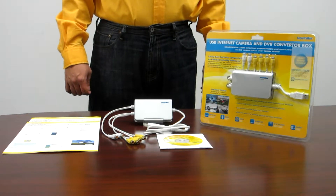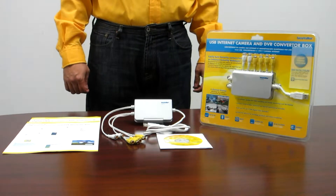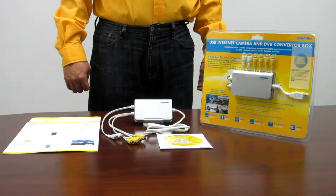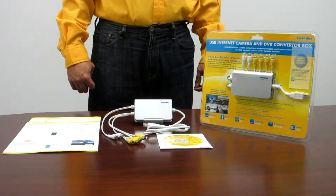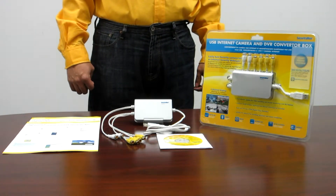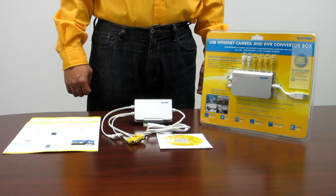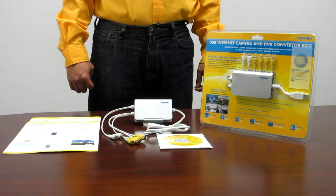In this video, we are going to introduce our PC-based USB DVR system, the iCam DVR. The iCam DVR system is a 4-channel USB Internet DVR adapter which implements MPEG-4 compression format and has 4 inputs for video and 2 inputs for audio, which enables 4-channel real-time surveillance.